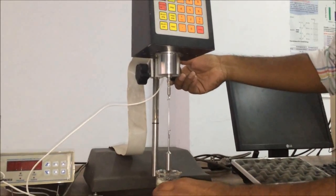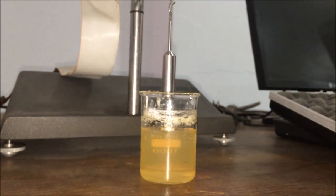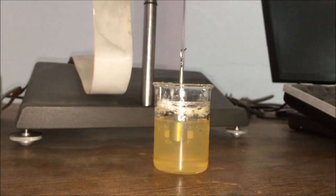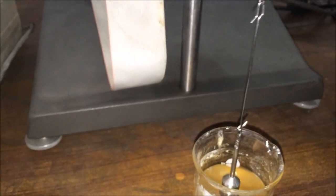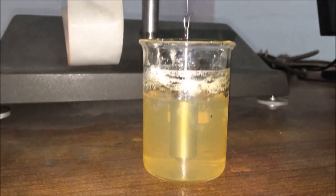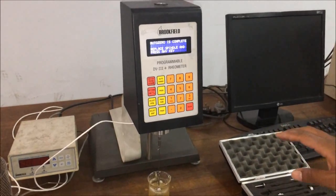Make sure you dip the spindle LV27 up to the point where the curve is just about to end. Also make sure that your spindle is at the center of the beaker. Now after setting the spindle and making sure everything is correct, we will proceed.